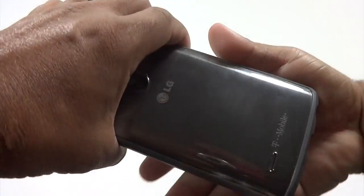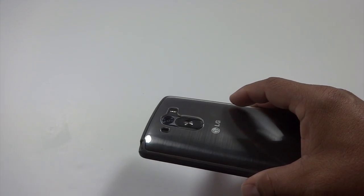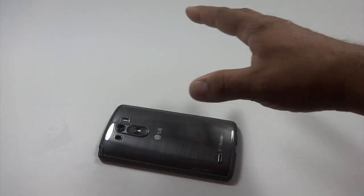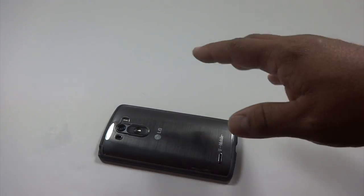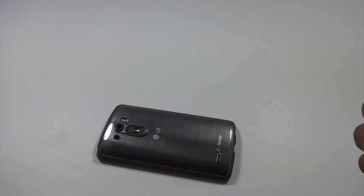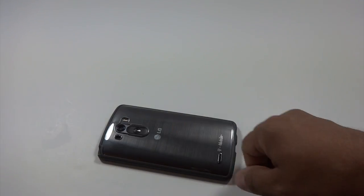This case does provide some basic protection. It's not going to be like an OtterBox or a LifeProof case or something like that. It's going to give you decent basic protection against scratches and some short drops, and kind of keep your phone cosmetically looking good. That's basically all I need out of a case — I don't need anything that's going to add a whole bunch of bulk and weight and make this thing a pain to carry around.